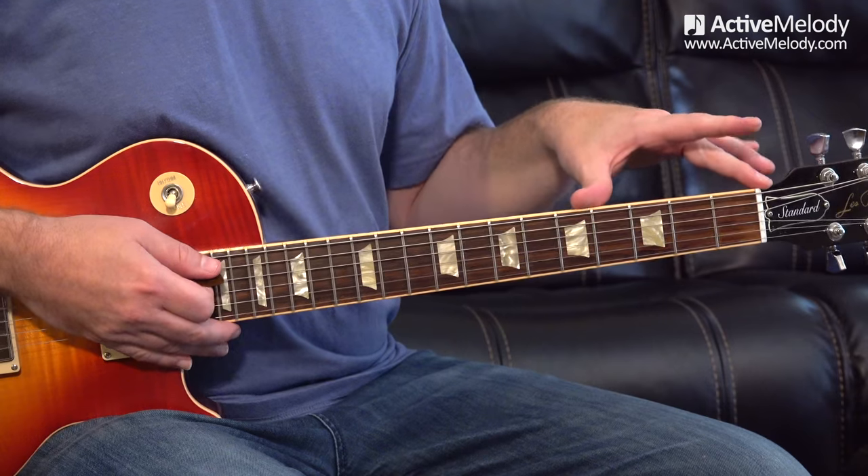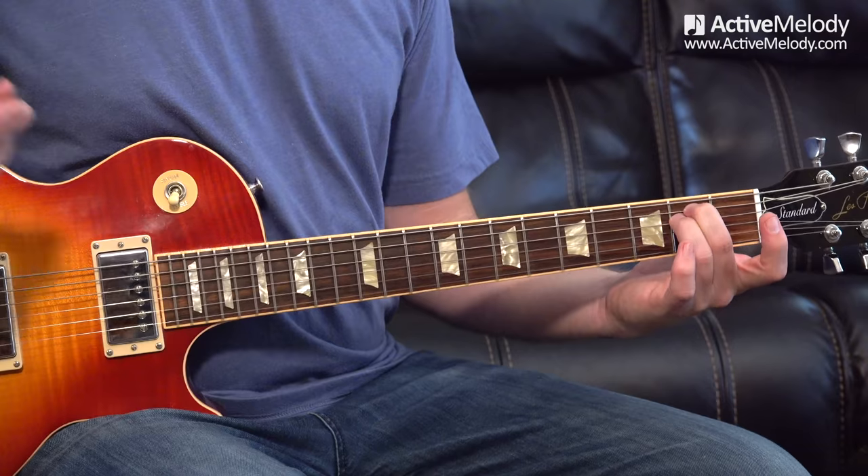The first thing I want to talk about is the three minor chord voicings — there are three main ones. When we think about chords down in first position, the three minor chords you learn are: E minor, A minor, and D minor. The reason I'm showing you those is that every minor chord you play up and down the neck is some version of those three shapes.